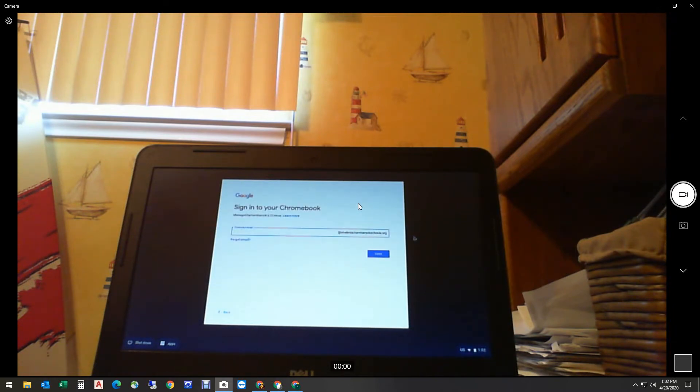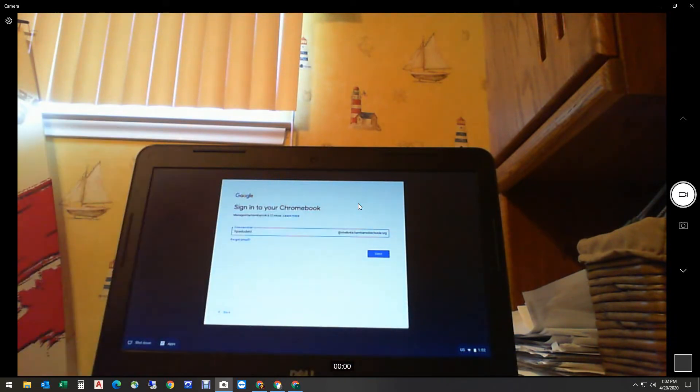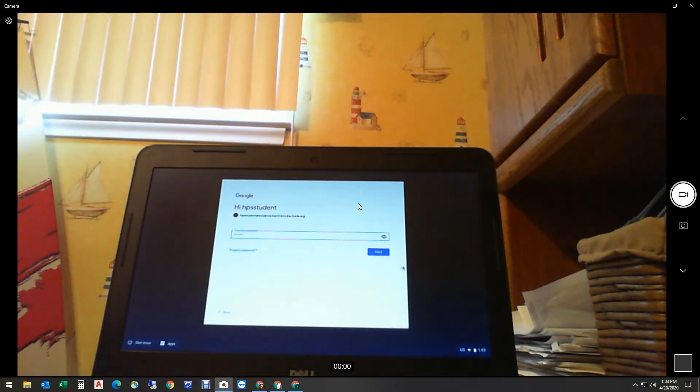It opens up and it says sign into your Chromebook. This is a school Chromebook, so it automatically comes up to this screen with a blank area, and it says students.hamtrammickschools.org. Please be aware that you'll only be able to sign in with a school Google account. You'll use your child's — or if you're the student, you'll use your 700 number. I'm going to log in with a test student account. There's no need to put anything after the at sign — it automatically does it for us. I'm going to hit Next, just like we've done at school, and now it's asking me for my password. I'll put in my password, which you should know — it's the same password you've been using all through the school year. And I'm going to hit Next.